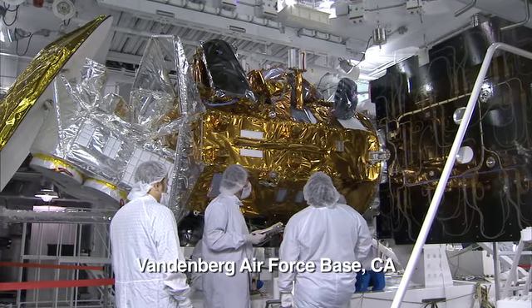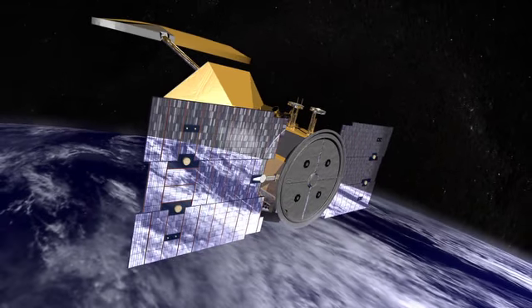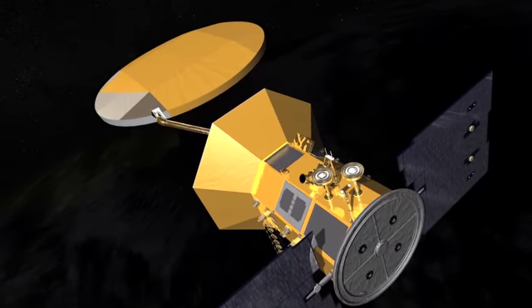We recently integrated, or put together, the solar panels on the spacecraft. There are two panels on the spacecraft. The panels capture sunlight, convert it into electricity, and charge the battery, which makes the observatory work.